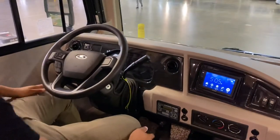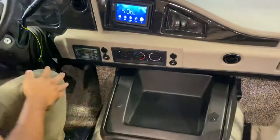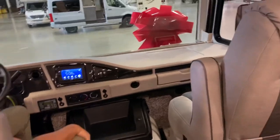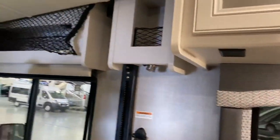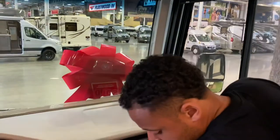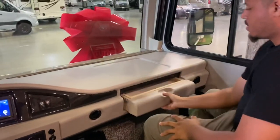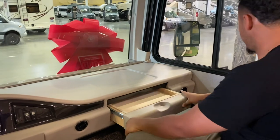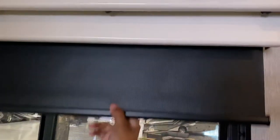You have USB ports — two right here, two more here, and two more over there — plenty of USB ports throughout the cab. You have reading light switches that you can move around. This panel slides back and there's a cup holder and some side storage. Speakers are down here as well and the shade pulls down like this.